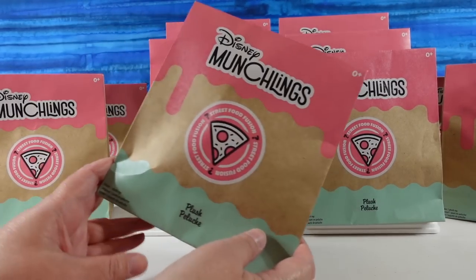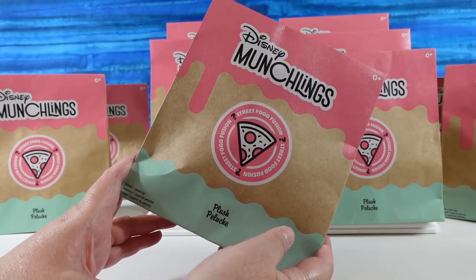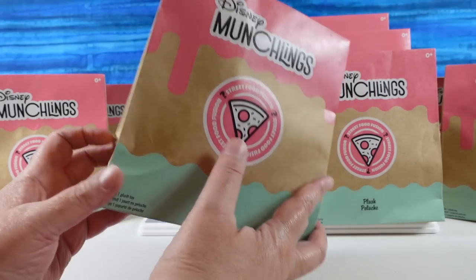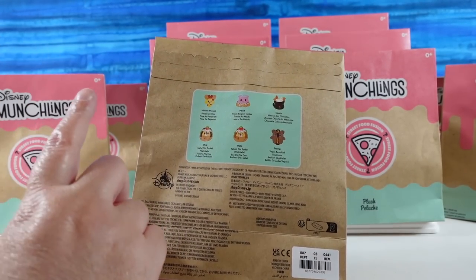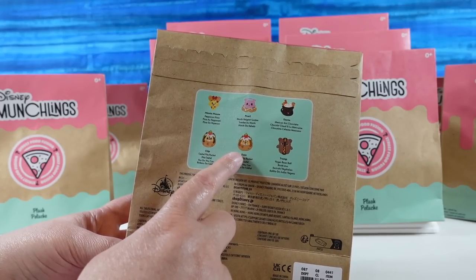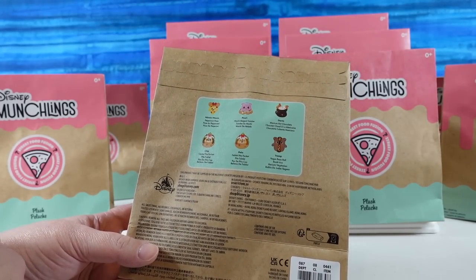Today we are here with Disney Munchlings, the Street Food Fusion collection. These are going to be the Target exclusive Munchlings. You can buy this same series from Disney or from Target. The differences are the Target ones do not have embroidered faces, but the Disney ones do. The Disney ones, I think, also come with longer tags.